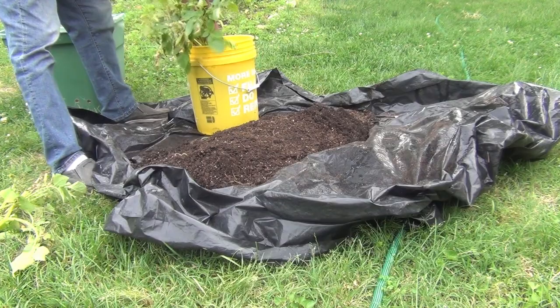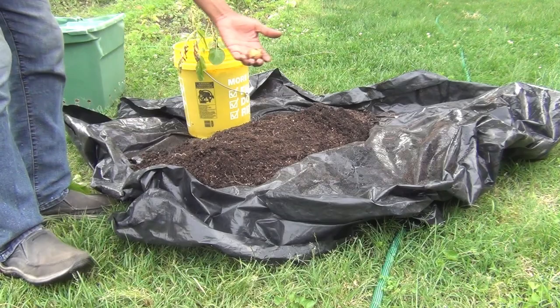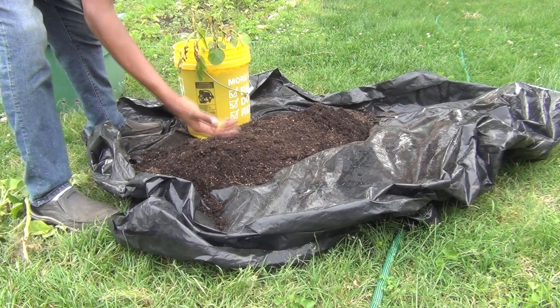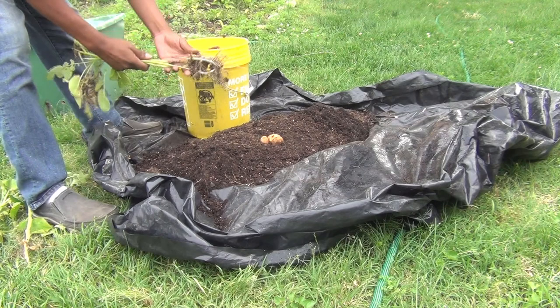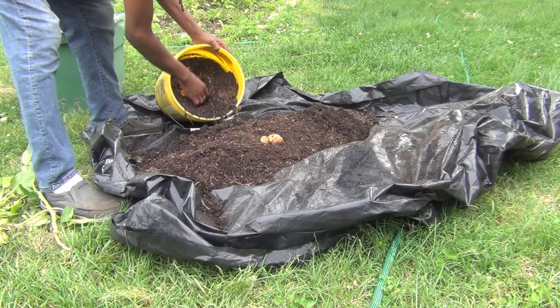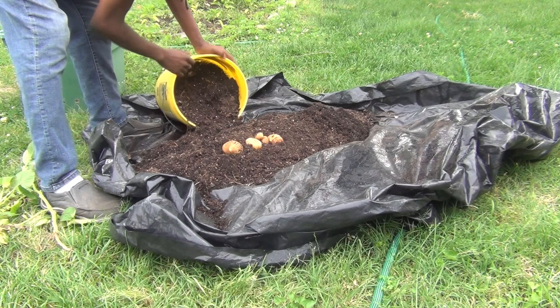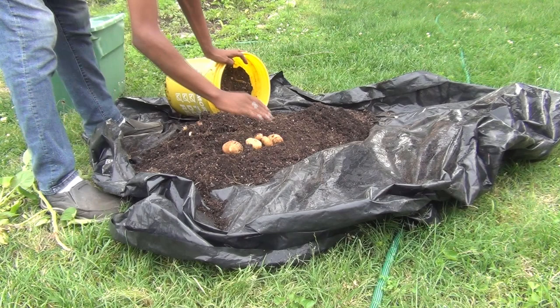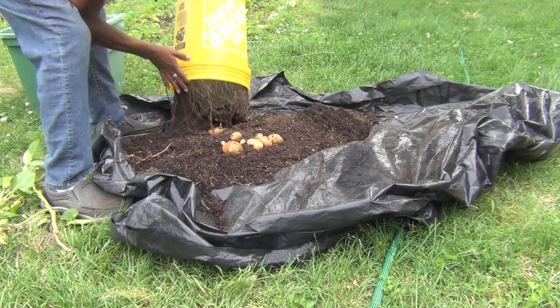Here we go — see that, y'all? We have potatoes! Let me try to set them right there where y'all can see them. So growing potatoes in a five-gallon bucket is possible — you can do it on your porch, deck, patio, or apartment. Let's flip this bucket over and see what we got. Oh, there they go, y'all! Look at there — growing in a five-gallon bucket! Some of them are little babies, but it's a five-gallon bucket — let's go!